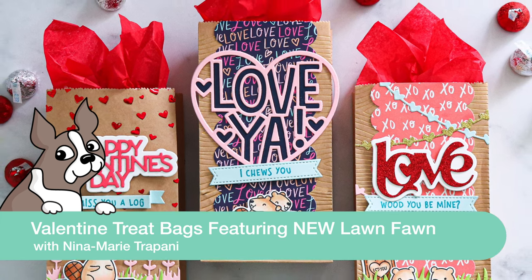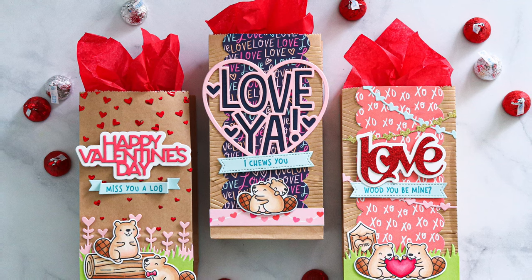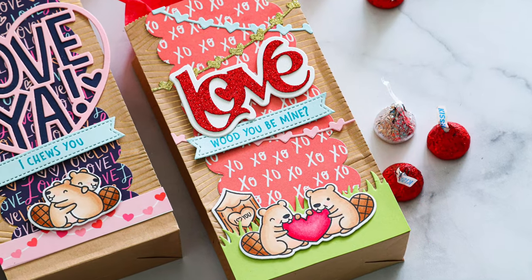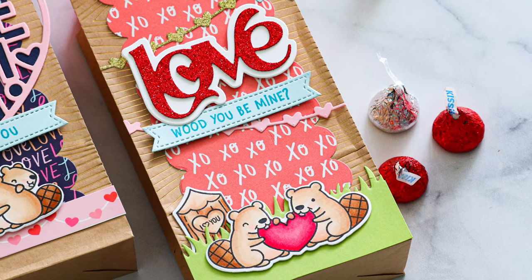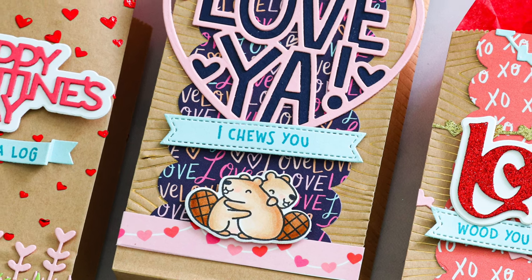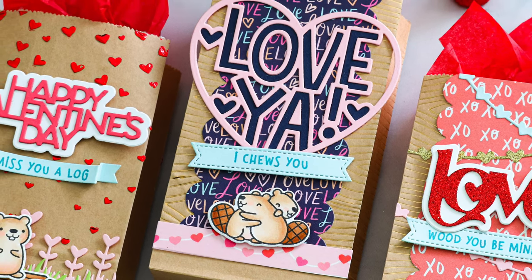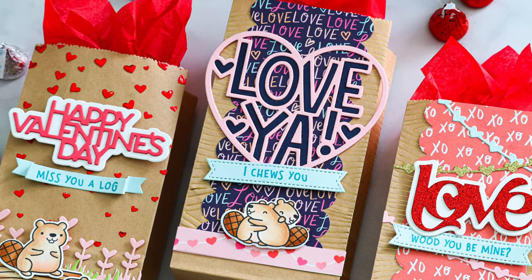Hello everyone, it's Nina. Thanks for joining me today for a new not-a-card project featuring Lawn Fawn's adorable Valentine release. In today's video I'm going to show you how I made some really sweet treat bags. These would be perfect for not just candy, but you could throw small gifts inside, gift cards, whatever you want to give for Valentine's Day. I think anybody would love getting a treat bag like this.